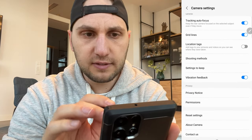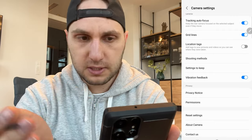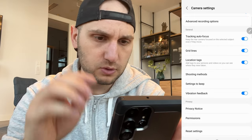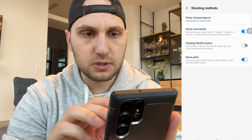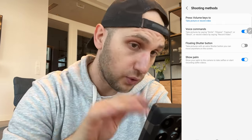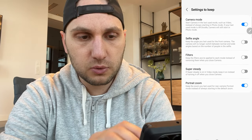Activate the tracking autofocus — by default it's off. Grid lines are a must. Location tags can be really helpful, especially when you're running and gunning and forget where you took photos. Shooting methods: you have voice commands — if activated, say 'cheese', 'capture', or 'shoot' and the phone takes the picture. Unfortunately it doesn't always recognize my accent. Show palm is a really cool feature: show your palm to the phone and it takes a photo or starts recording video. Settings to keep: I activated camera mode and portrait zoom.